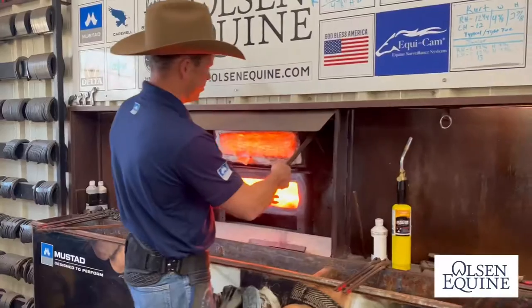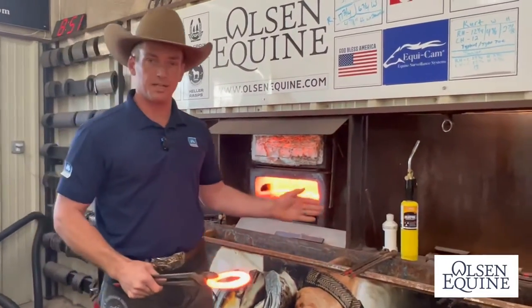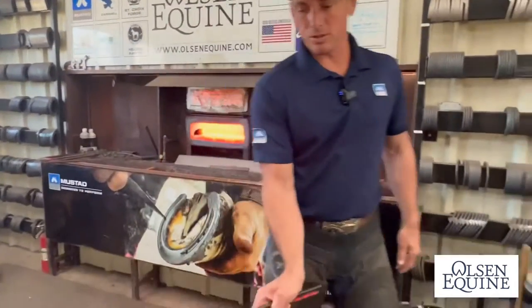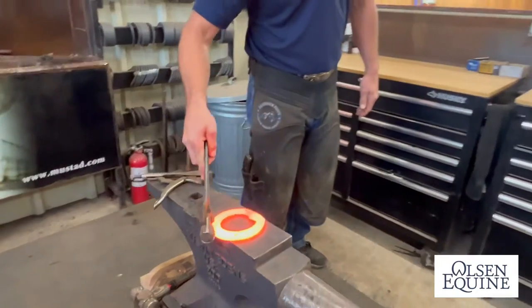I think it's important to have an even heat. A lot of times if your forge isn't hot, it'll have hot spots in it under the jets. So what I like to do is overheat it like that, and just set it on the anvil — and you can tell it's got a rocker in it right there.